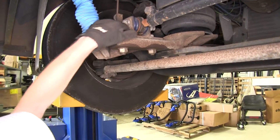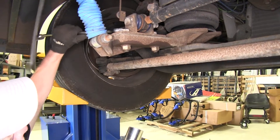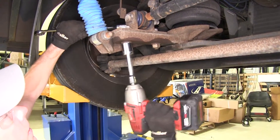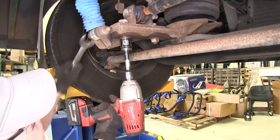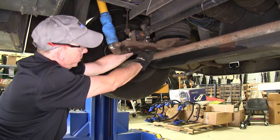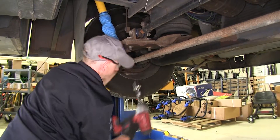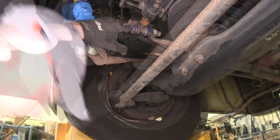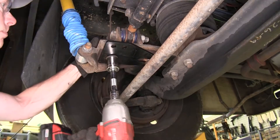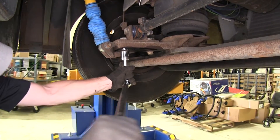We'll loosen up our hardware right here using an inch-and-an-eighth wrench and socket. I broke these loose earlier with a breaker bar. We'll go ahead and remove them. When you remove this one, you're going to put your wrench at an odd angle to get a hold of it. We'll save our hardware, put our plate back into place, reinstall the original hardware, and then torque the bolts down as described in the instructions.